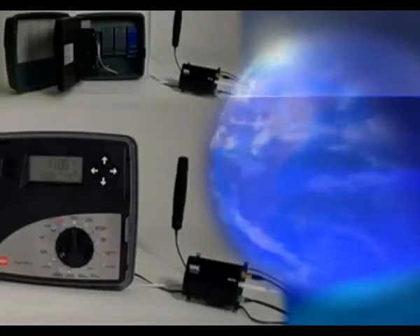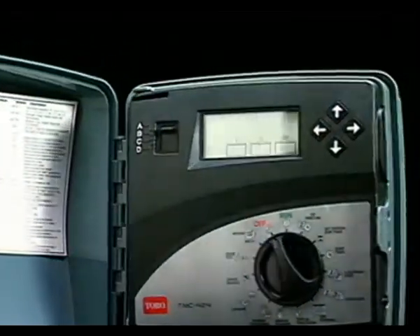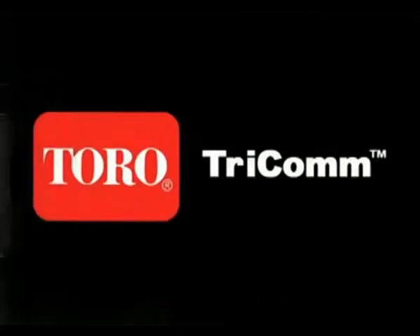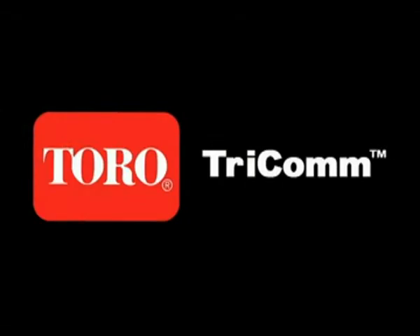Tricom brings the power of off-site control to one of Toro's most versatile controllers, and puts that power within your reach, no matter where you are. Tricom — the power and flexibility of off-site control. Only from Toro.